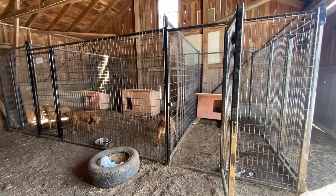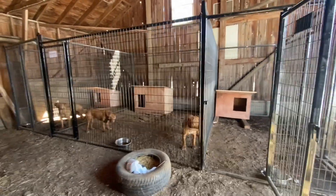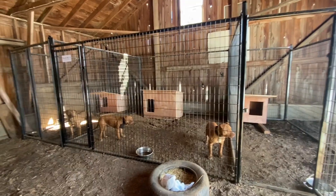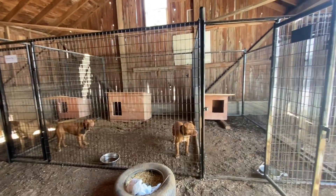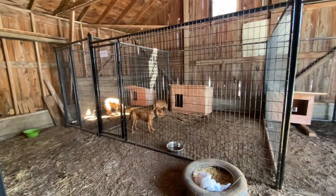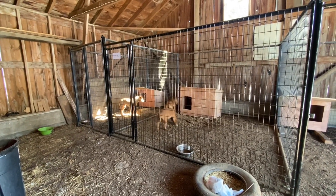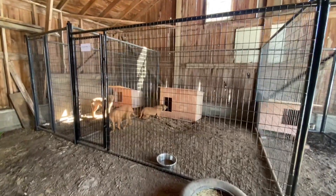Welcome to another dog journal video. I'm gonna put one dog in this kennel over here. We had to take our female and put her in another shed so we can separate these two for now. When the divider comes, we'll divide this into two sections.